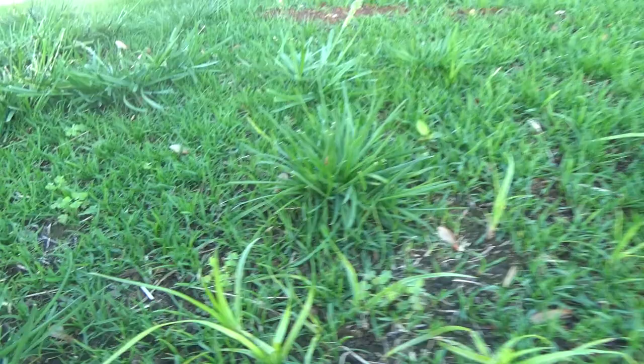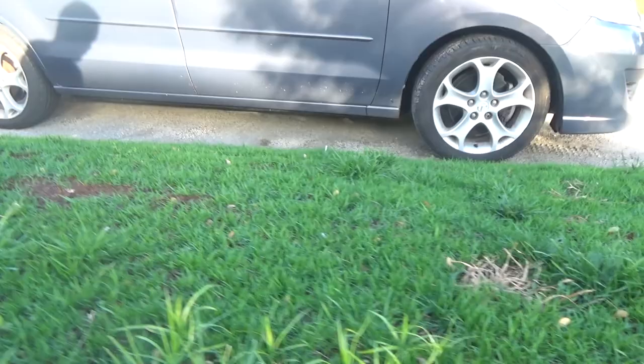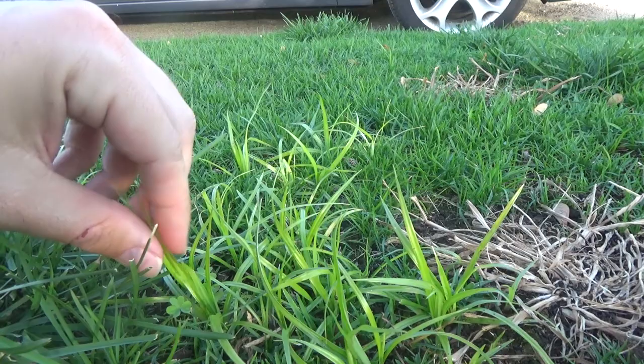So you want to get rid of nutsedge in your lawn the easy way? Well, first let's look at what nutsedge is and how to identify it, and I'll show you the easy method. There's nutsedge popping up in there.